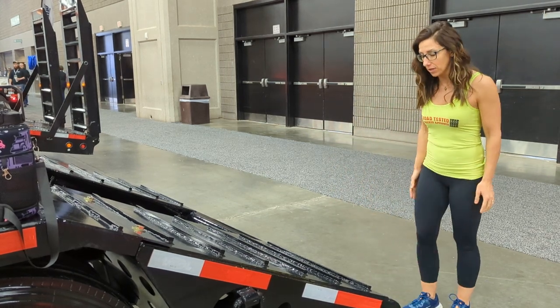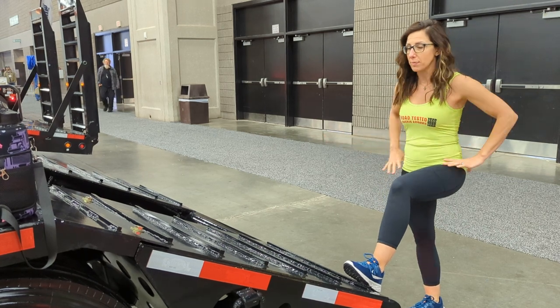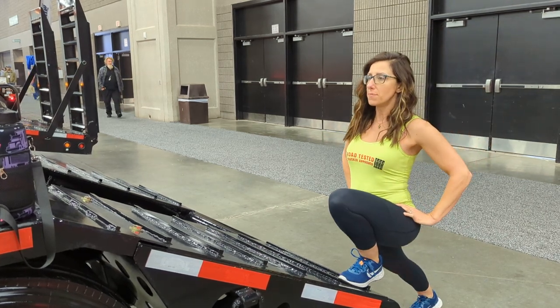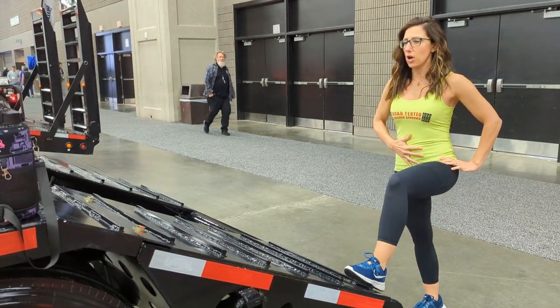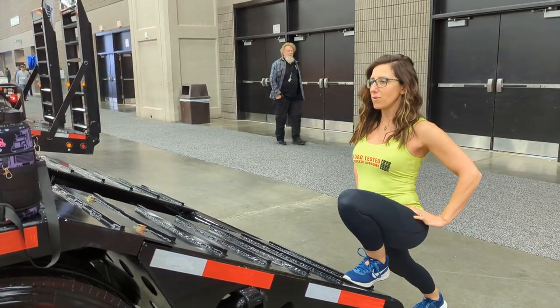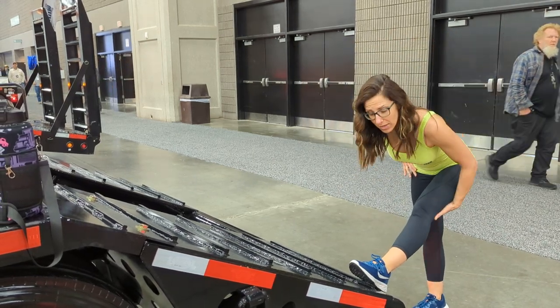First things first, let's open up the hips a little bit. Step one foot up onto the lip of the trailer, anywhere you have space, and we're just going to lunge forward and come back up. You can do that three times. Two — staying nice and tall, core is strong — and then three. Now I'm going to kick my hips back and stretch through the hamstring.